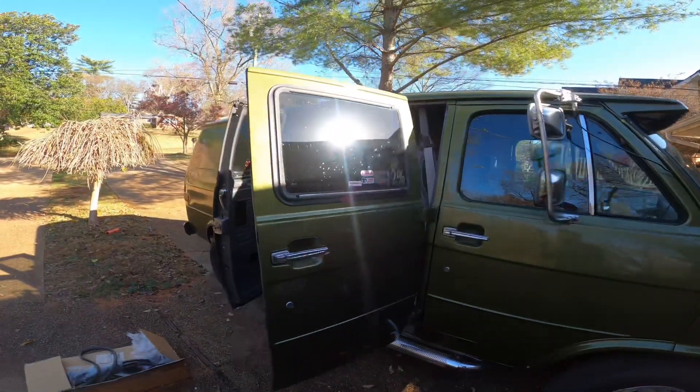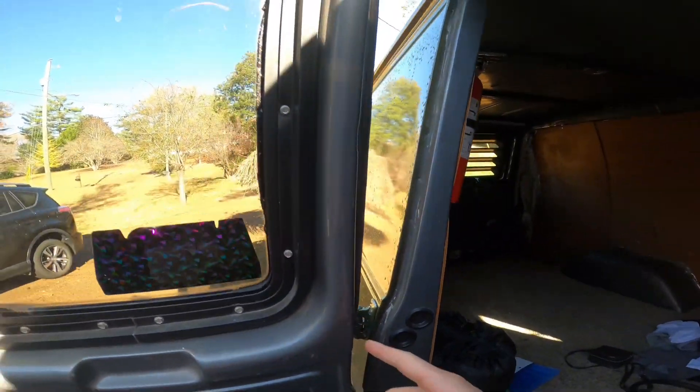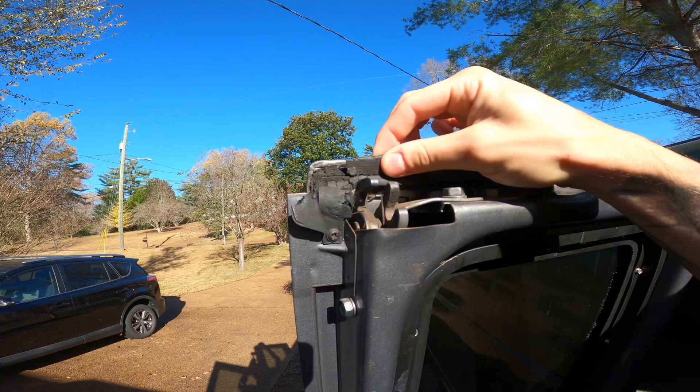If you've ever driven a 30-something year old work van every day for work or for pleasure, you know that the doors squeak all the time, they make noise all the time, and it's because of a handful of things. One of those things is the weather stripping.